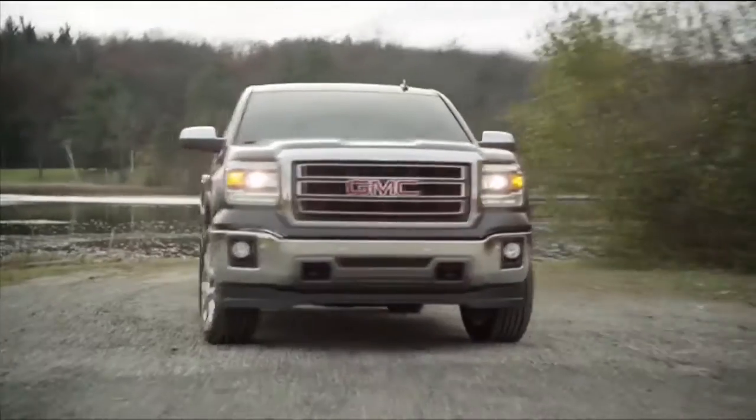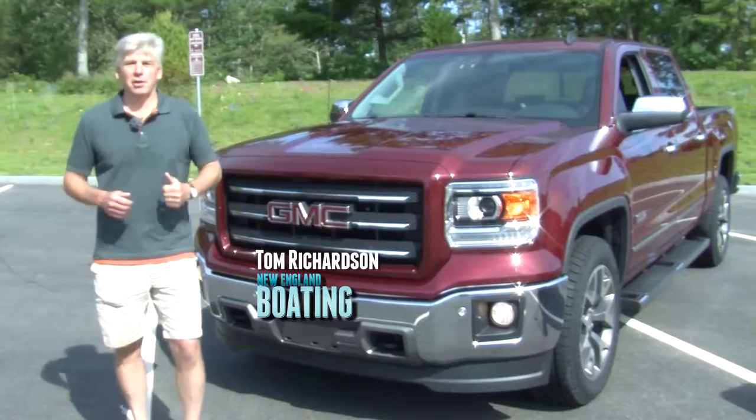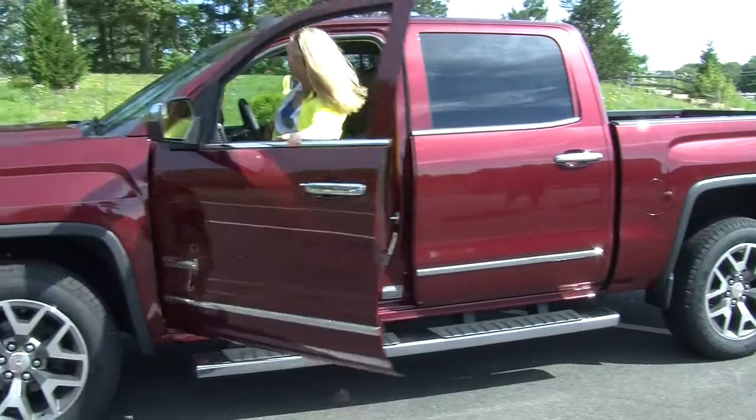On today's trailering tips, we're going to show you another feature of this all-new Sierra, which has been designed and engineered to make trailering easier. Right now, we're going to focus on the vehicle's backup camera, which makes it really easy to hook up your trailer and launch your boat. I really love the backup camera — it makes hooking up the ball and the coupler so simple.